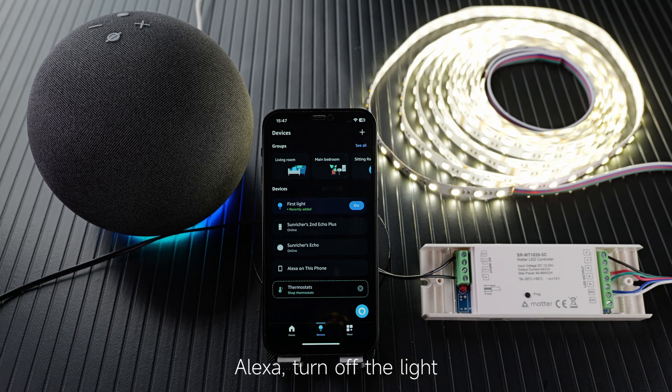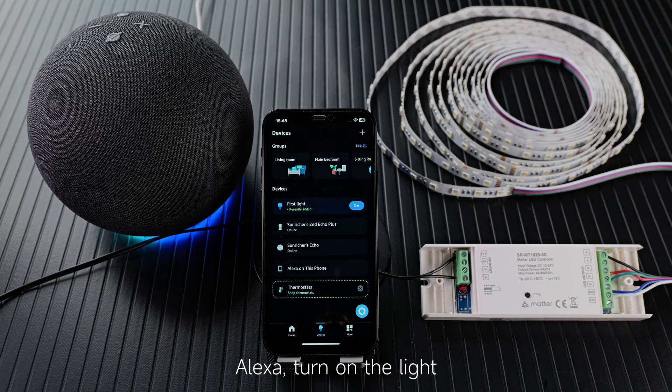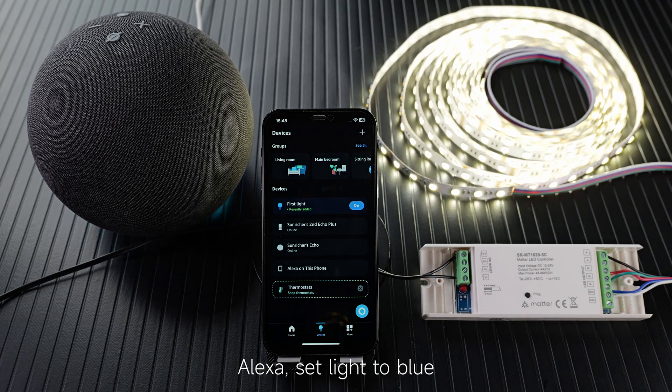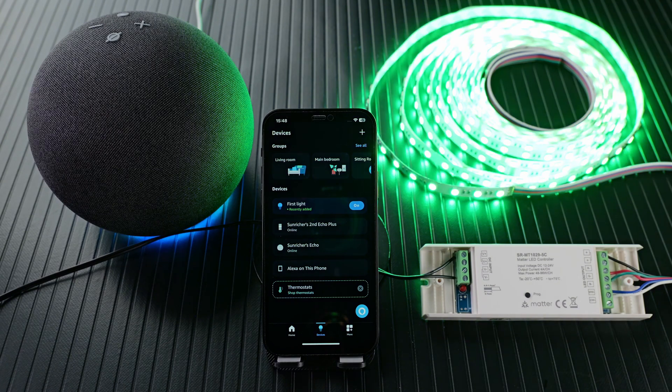Alexa, turn off the light. Okay. Alexa, turn on the light. Okay. Alexa, set the light to blue. Okay. Alexa, set the light to green. Okay. Alexa, set the light to 50%. Okay.